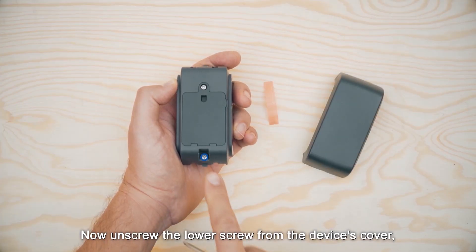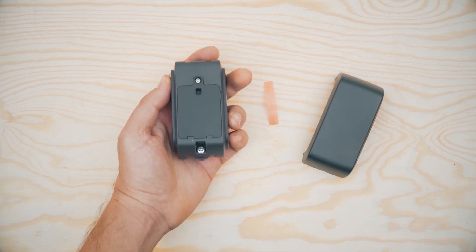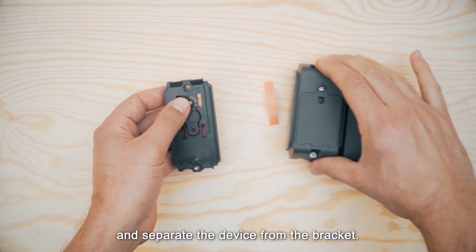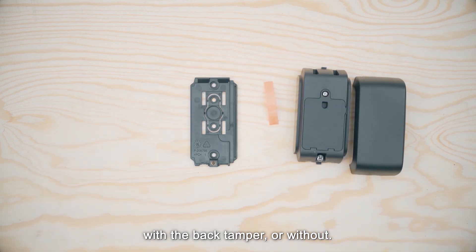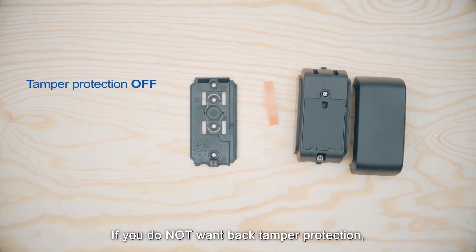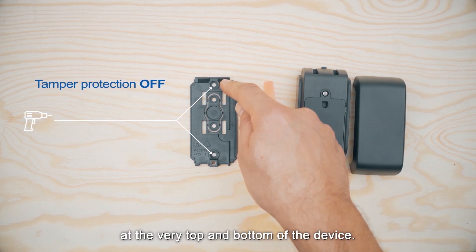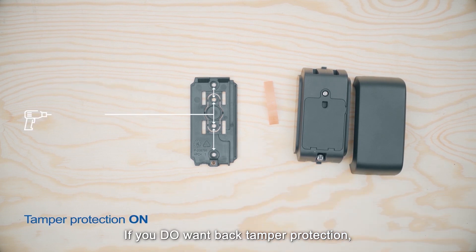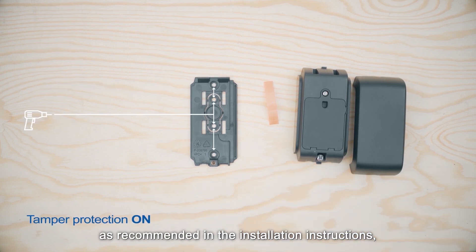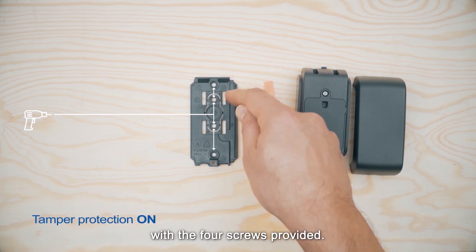Now unscrew the lower screw from the device's cover and separate the device from the bracket. The contact can be installed with the back tamper or without. If you do not want back tamper protection, mark and drill the two outermost holes at the very top and bottom of the device. If you do want back tamper protection, as recommended in the installation instructions, mark and drill four holes and screw in the bracket with the four screws provided.